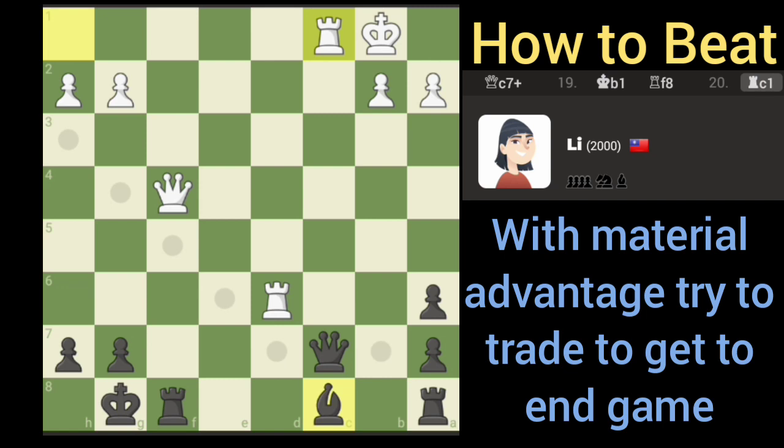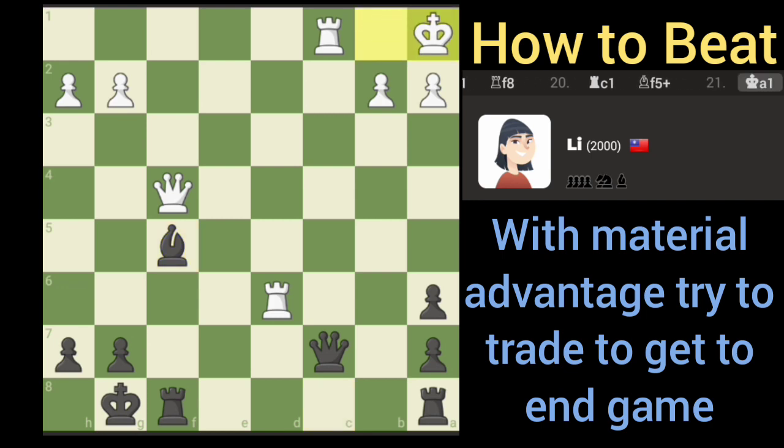We're gonna check, I believe. Or do we just take the queen? No, we can't take the queen. Gotta check with the bishop, otherwise we're in a lot of trouble. We still might be in trouble, we gotta check there. We have to protect the back row — back row mates are dangerous. I gotta figure this mess out.